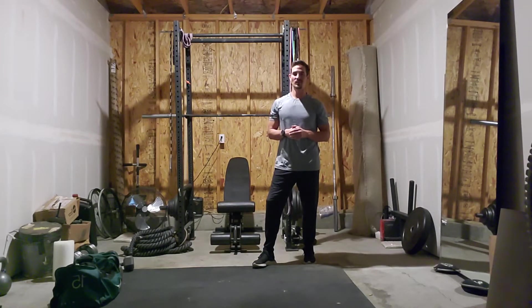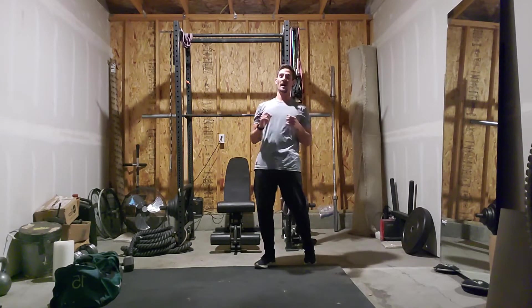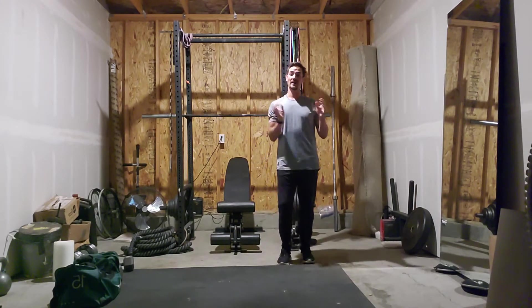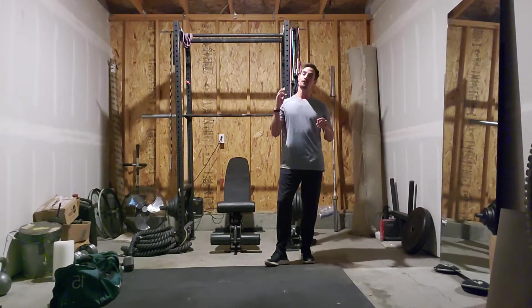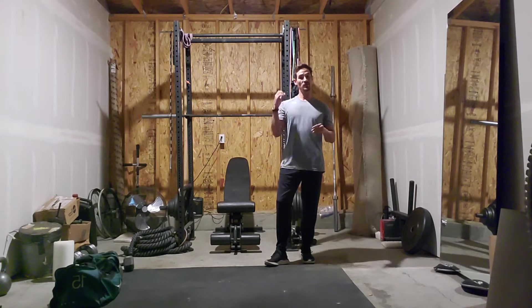Hey everyone, Justin here from the GoCore's Juana Center coming at you with your workout of the day. For today's workout, we're going to do a triple AMRAP workout where we're going to have three different 'as many reps as possible' sets that are each going to last six minutes. Within each of these AMRAP sets, you've got three exercises to complete for a given amount of reps. They're listed in the description, but let's go over them real quick.